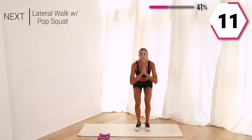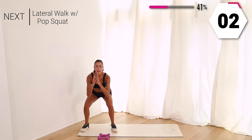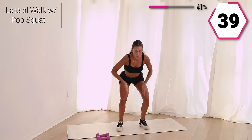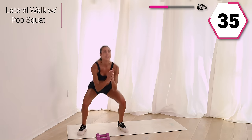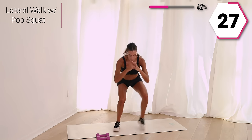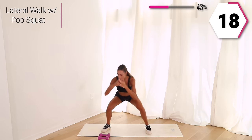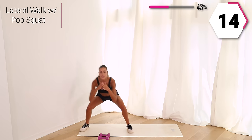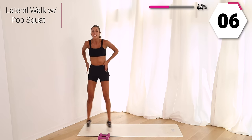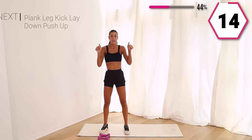We're going to take a lateral pop squat. Lateral walk it, pop squat, again the other way. Two walks, pop squat — those knees are guiding you out. If the pop squat is too much, take it up into that calf raise. Always modify. You got 15 right here, last eight, last three, last one. Stand it up, take it to your mat.